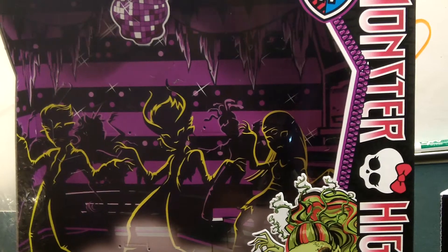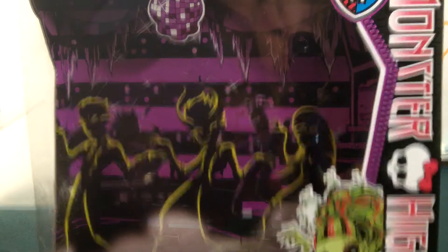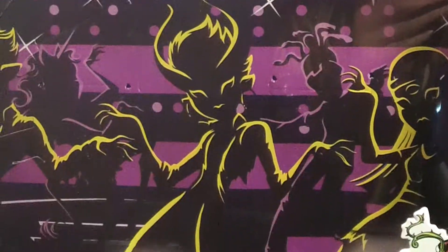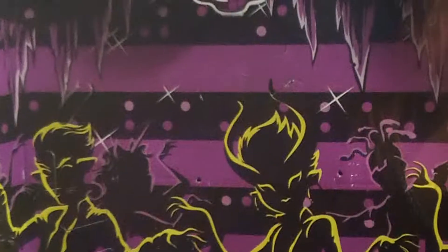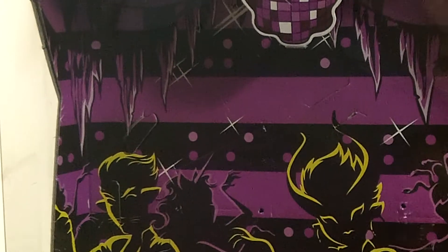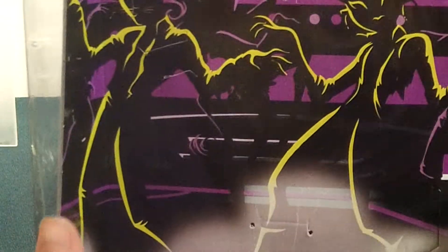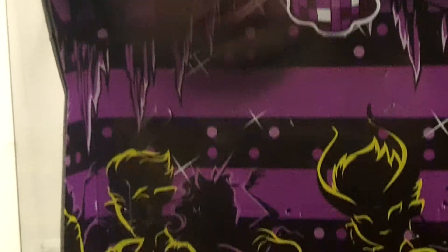Sorry for the bad lighting. Not the best lighting where I'm filming, but I do think I'm going to film here for a while because it's a good location. The packaging shows a zombie dance in the background. Deuce is on it, and in the back there's a unicorn — and it has actual legs and a tail. I wonder if they're going to make that into a doll, because I want it.